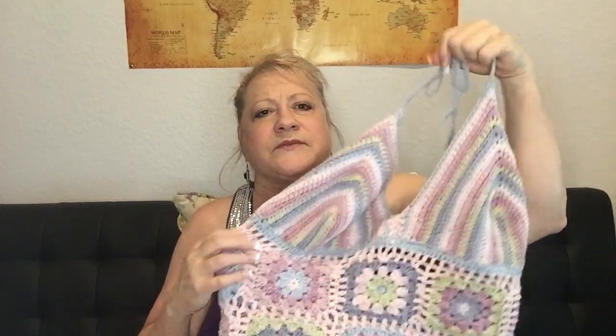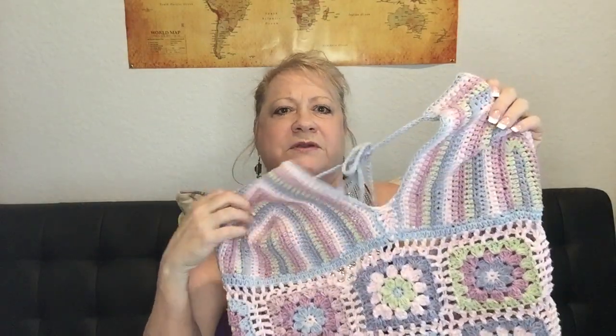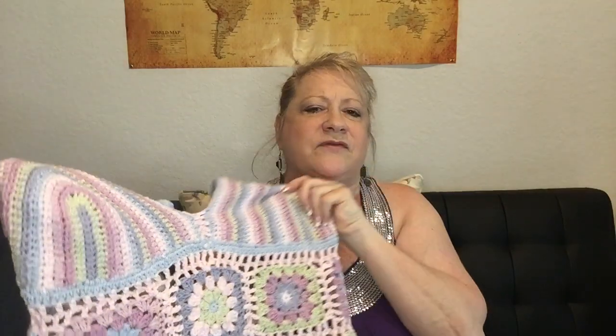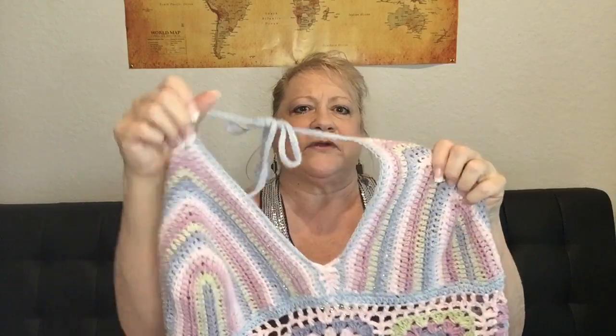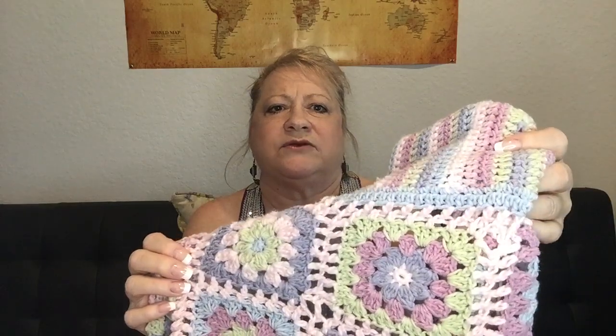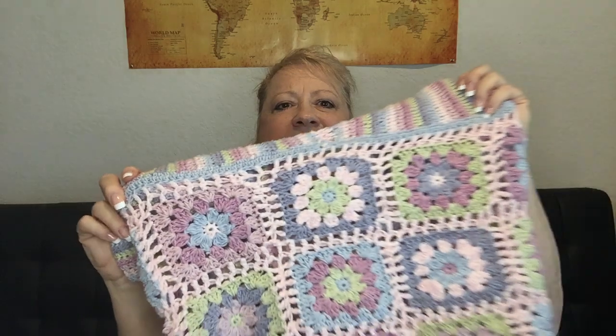The first thing I did was this Zara-inspired mini dress in granny squares. It's all over TikTok apparently and went viral. I'll link Alyssa's video below — she's the tutorial I followed for the top. I did the daisy granny squares instead of the ones used for the Zara mini dress because I think these are cuter. I love them.